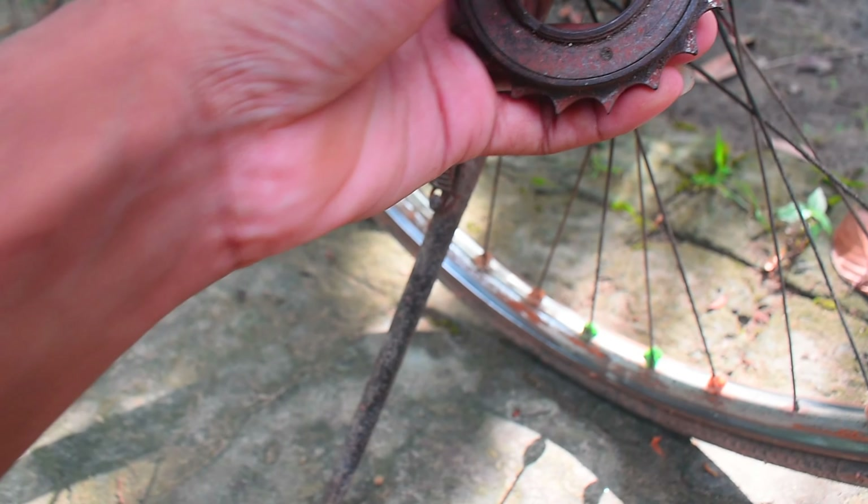This is the freewheel. This is the motor. There is a mounting plate. There is a nut bolt. And we have to use the road.